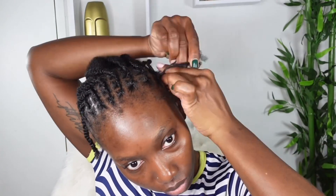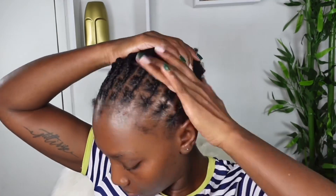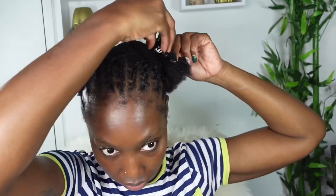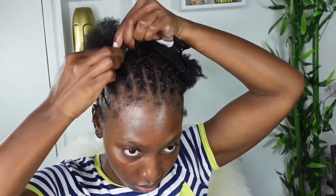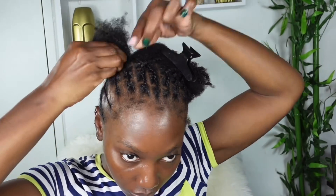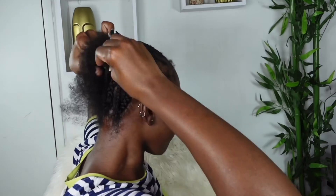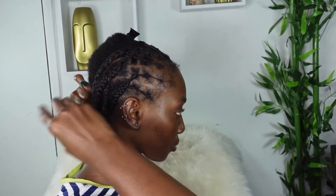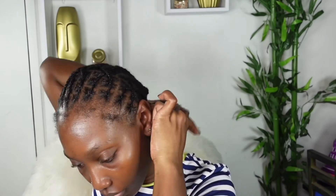Once you have your braiding pattern done, you can go ahead and crochet the hair. This braiding takes most of the time — once we start crocheting, you are done in no time. This is how the front of my hair looks. Now I'm going to braid down the back section, crisscross those, use the last one to secure the previous braid, and tuck the ends away.